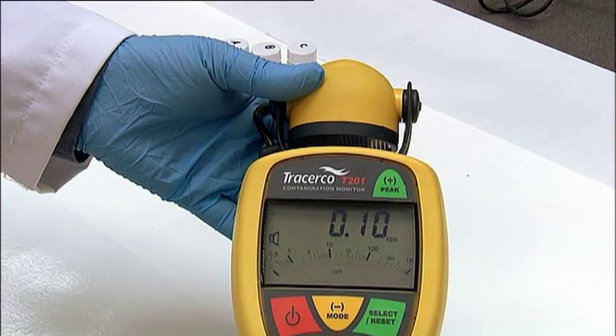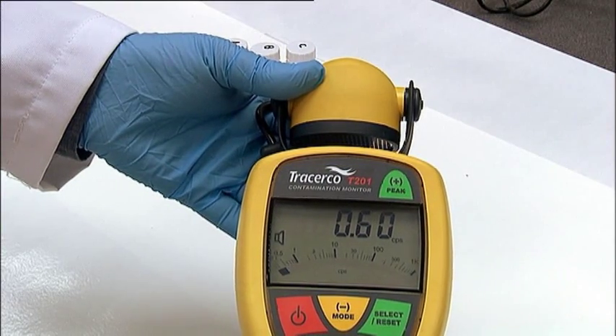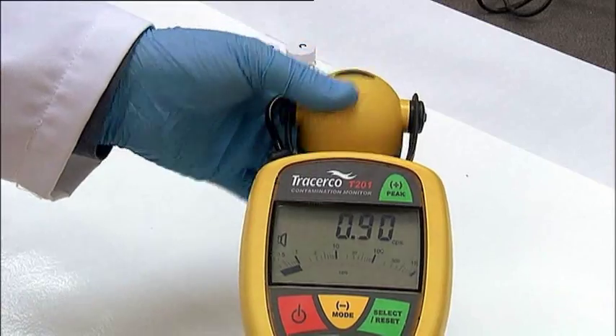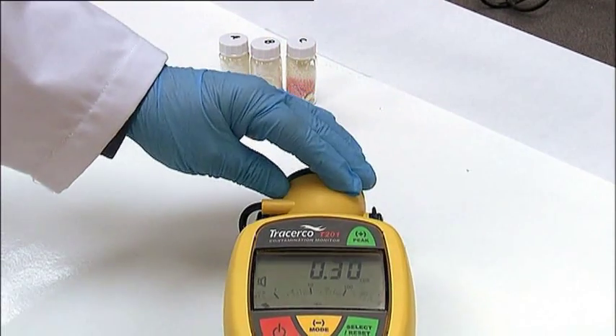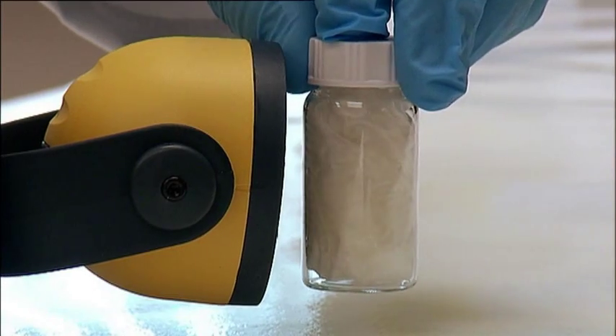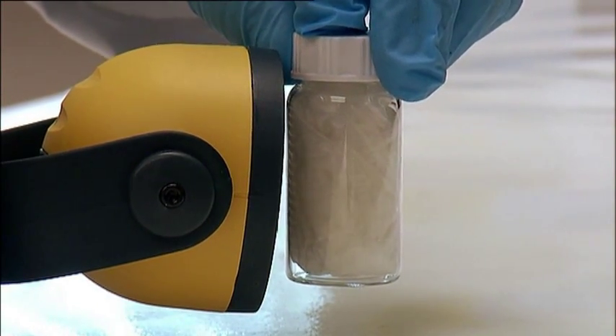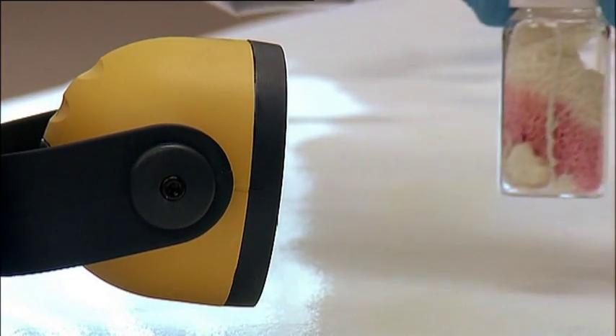The T201 can be used as a static monitor for routine checking of small items for radioactive contamination. The head of the detector should be rotated from its resting protective position. Items can then be placed in front of the detector for checking. Working in this way should avoid any cross-contamination of the face of the detector.